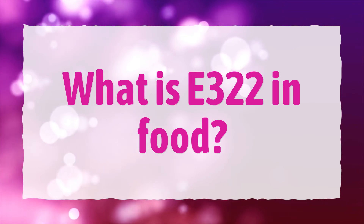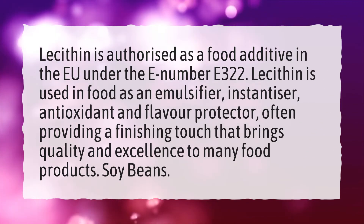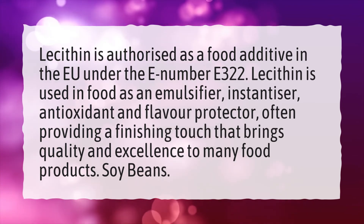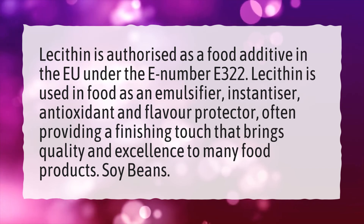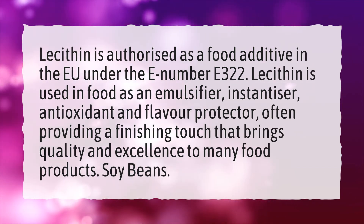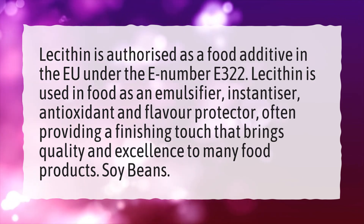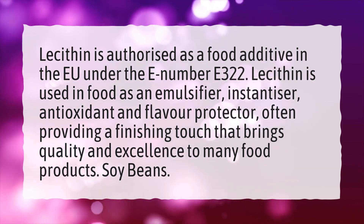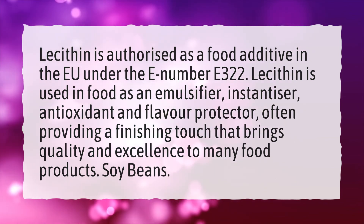What is E322 in food? Lecithin is authorized as a food additive in the EU under the E number E322. Lecithin is used in food as an emulsifier, instantizer, antioxidant and flavor protector, often providing a finishing touch that brings quality and excellence to many food products. Soybeans.